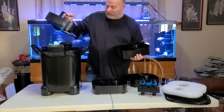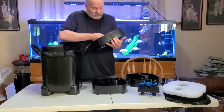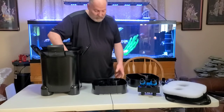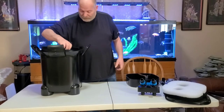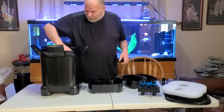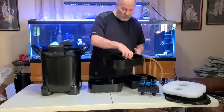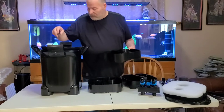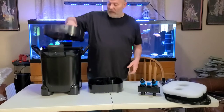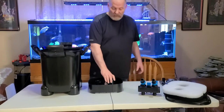I'll probably fill it with Bio Home. It's going to be three trays of Bio Home and one with just your mechanical stuff on the bottom. We'll go ahead and fill it up, weigh it, and compare it to other filters in the next video.